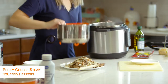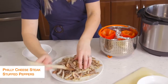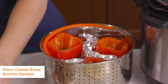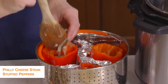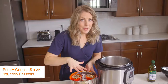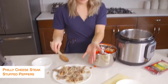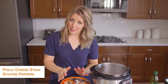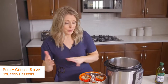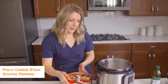We're just going to fill up the Philly cheesesteaks inside of the peppers. Once the peppers are all full, you'll notice I still have a little bit of steak and mushroom left. This will feed about six people. I only need three today, so I'm going to take the extra and stick it in the freezer — all I'll have to do is cook my peppers later.